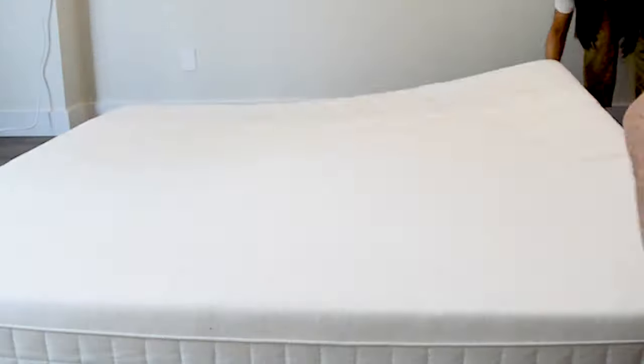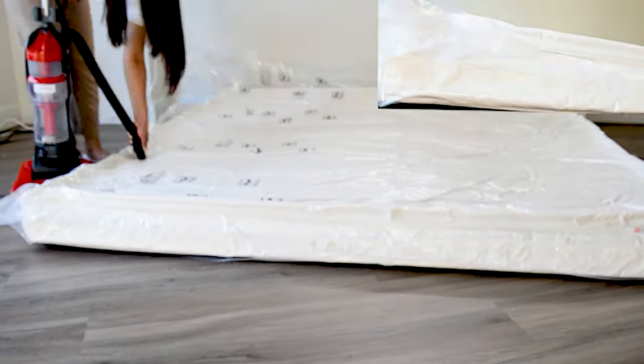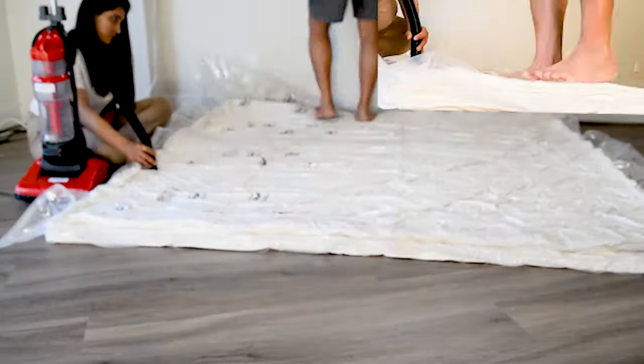Slide the mattress in the bag and it compresses even 18-inch thick king-size mattresses down to 4 inches. Achieve almost 80% compression. You can use your muddy, dusty, sooty household vacuum cleaner to suck the air out.